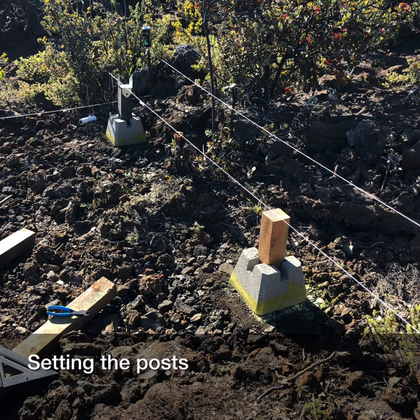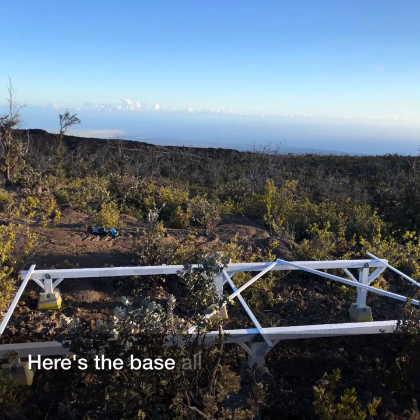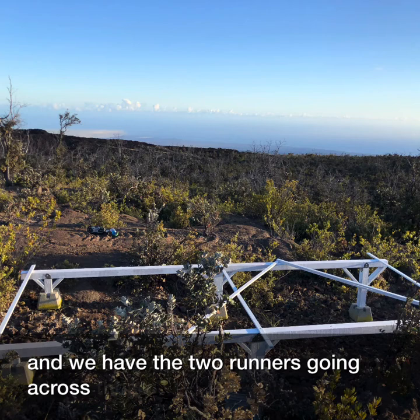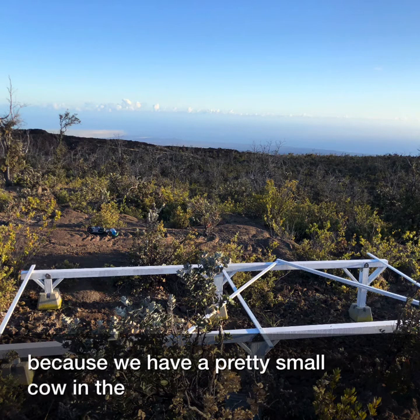Setting the posts and leveling with string was a bit challenging, but we got it there. Here's the base — all the posts are set and we have the two runners going across. Those are 4x4s in this case because we have a pretty small cabin. The whole frame is 16x8.